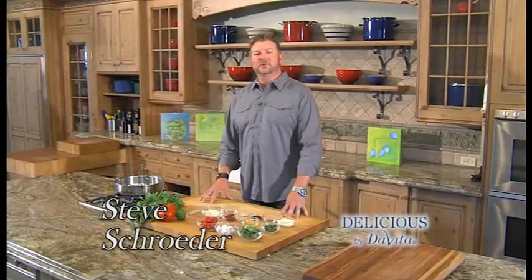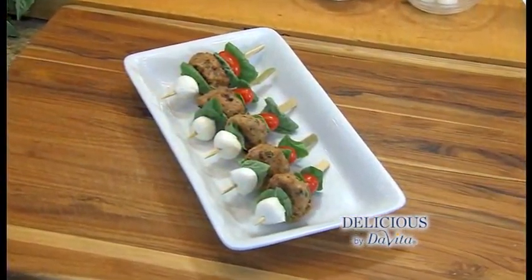Welcome to Delicious by DeVita. I'm Steve Schroeder. So you get invited to that summertime backyard get-together and you want to bring something different but easy to make — this is it. Caprese Meatball Skewers. Let's get to it.